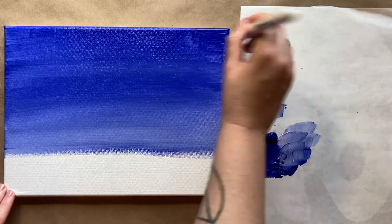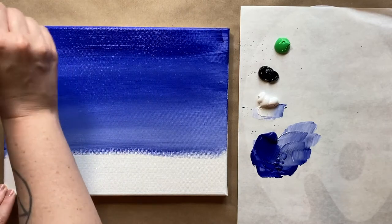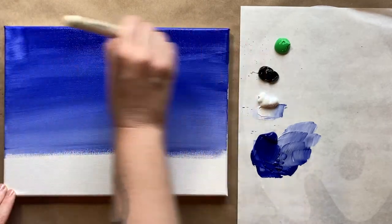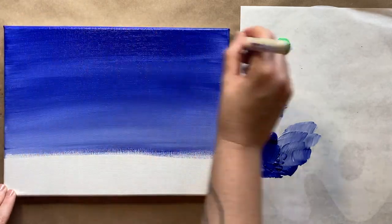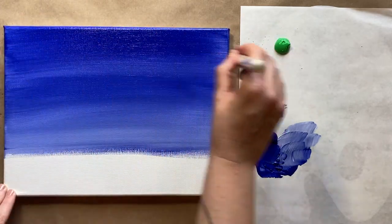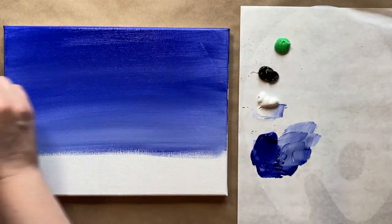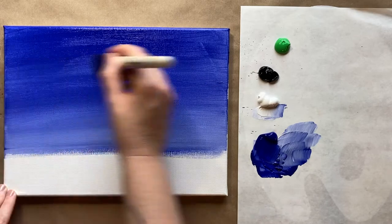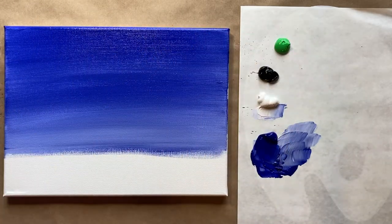That's just the background, so don't get too hung up on these first few steps. We do want a nice smooth gradation. All right, that looks pretty good — I'm pretty pleased with that. We're going to just go with it. Let's go ahead and rinse out our big brush.